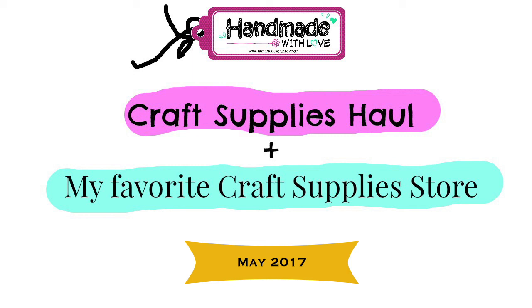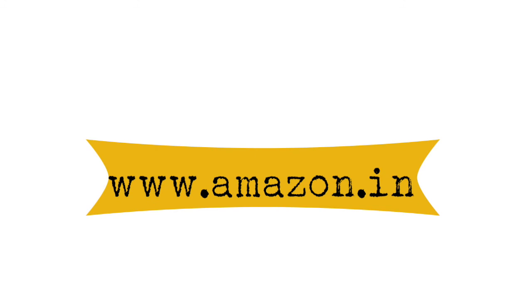Hello, this is Ujwal and welcome to another video on my YouTube channel. Today I am doing a craft haul of all the things that I bought in the month of May. I bought quite a few things, so let's get started. The first store that I shopped from is amazon.in, and there were some great deals and discounts going on.